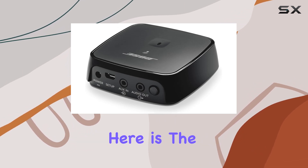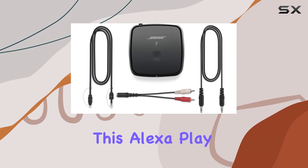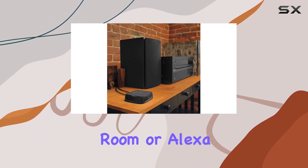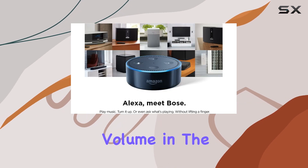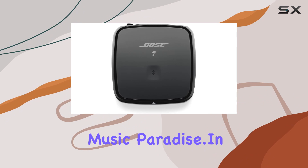The real game changer here is the integration with Alexa-enabled devices. Picture this: 'Alexa, play Niall Horan in the living room.' Or: 'Alexa, turn up the volume in the kitchen.' It's a hands-free, voice-activated music paradise.